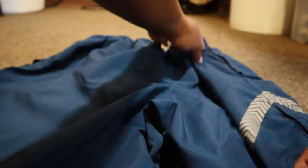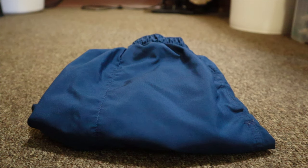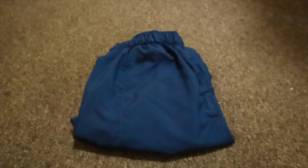For the PT pants or the shorts, you're going to fold one side in like that, then fold this over, fold it down, and tuck it under this way. It's supposed to end up in a square shape, something like that. My MTI didn't really care that much how they looked as long as they looked somewhat like a square.